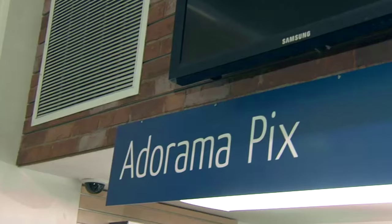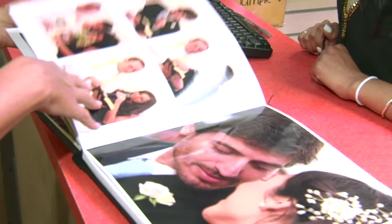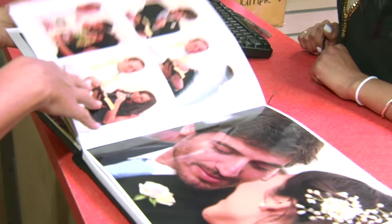Do you want great-looking prints at low cost? Be sure to visit our easy-to-use AdoramaPix online printing service. AdoramaPix has professionals who treat your images with the utmost care that you can count on. For a quick turnaround on photos, cards, or albums, use AdoramaPix.com.